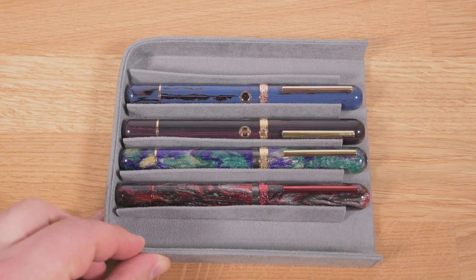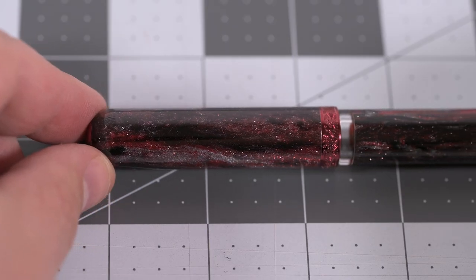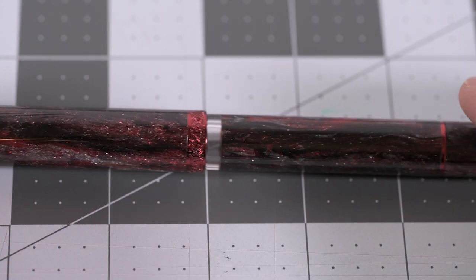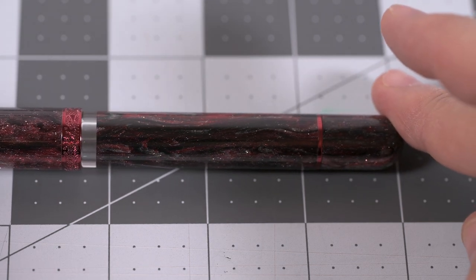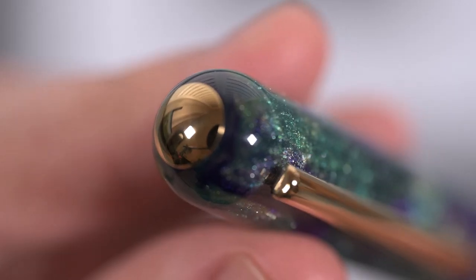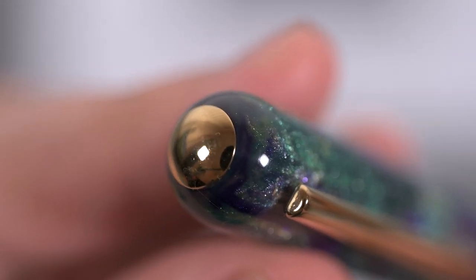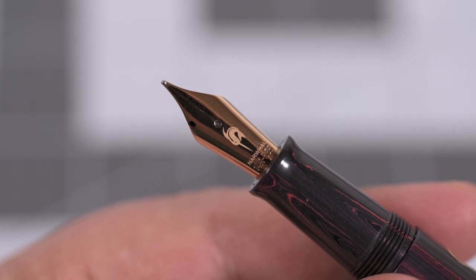I've somehow managed to collect four different models of this pen without really meaning to, and I've had to stop myself from buying more. Both the body and cap are straight and have no taper — smooth cylinders terminating with a half-spherical end. The top of the cap has a small metal finial in a matching finish to the cap band and clip.